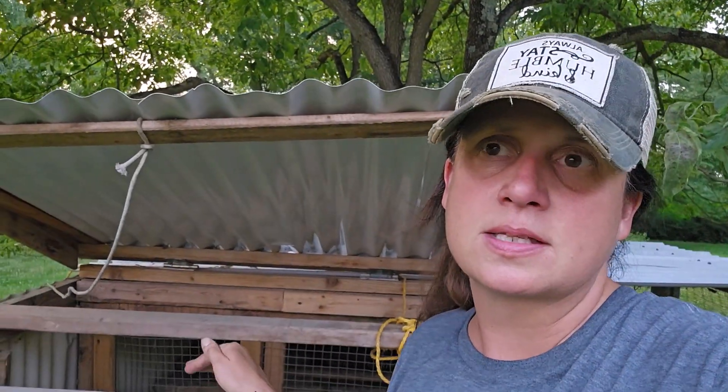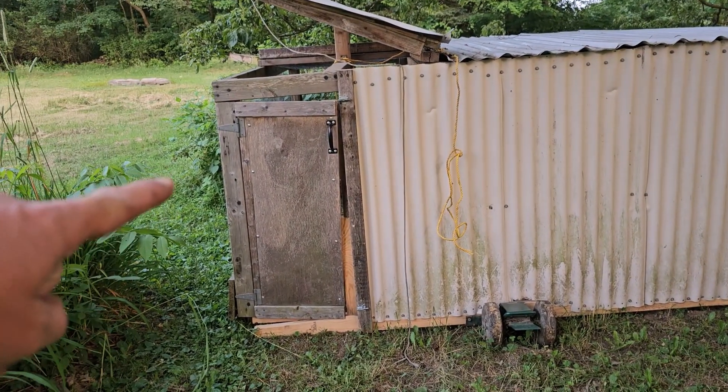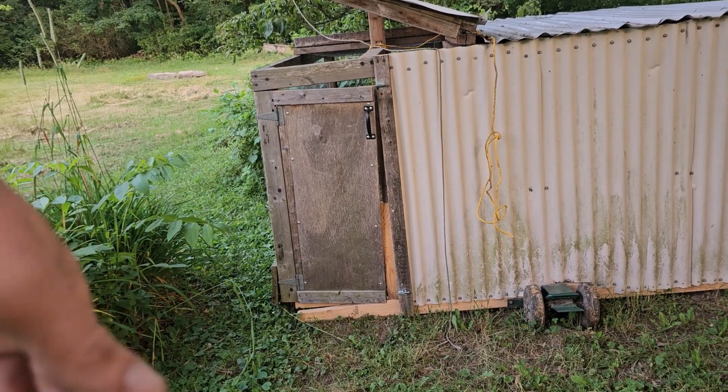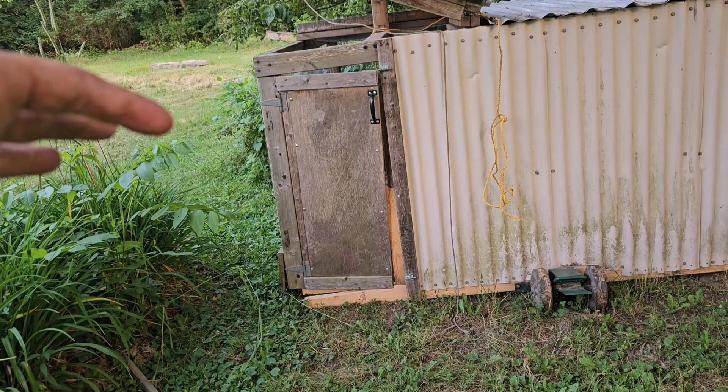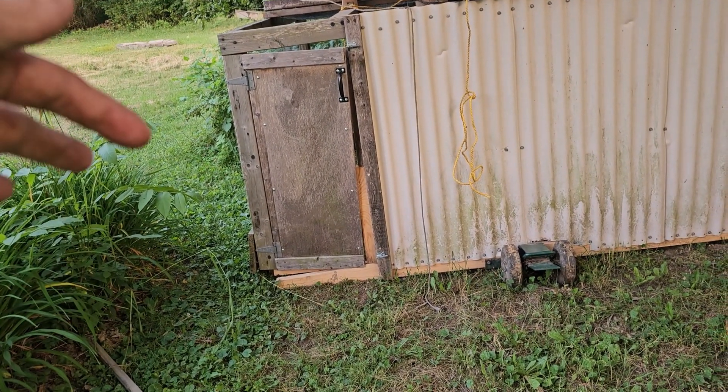We're able to access it without fear of the chickens getting out — especially if we're having one of our girls, a friend, a neighbor, or a pet sitter do this. We don't have to worry about the chickens escaping, because nothing makes an adult look more ridiculous than attempting to catch a loose chicken. Along the back we've got our door where we go in, which we use when we're moving them into the tractor or going in to catch them.